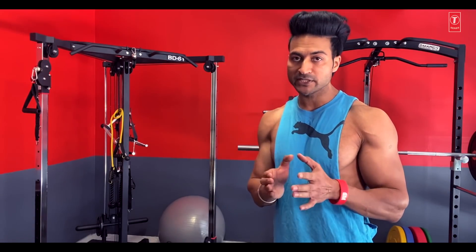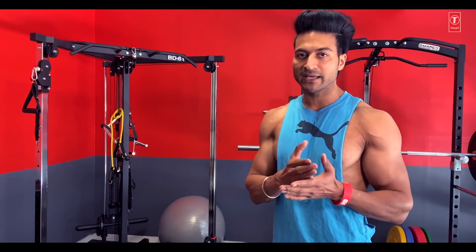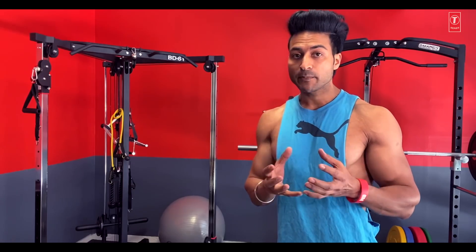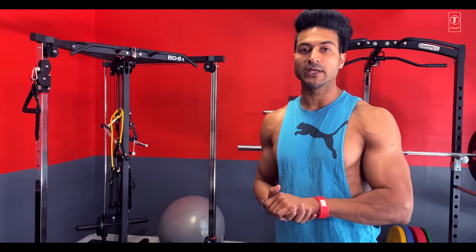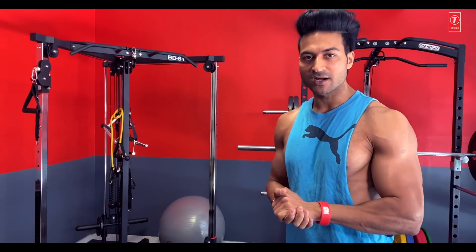Both heads are engaged. The rep range is 12 plus 12, which is 24 reps combined, without any rest. Again, I am going to show you this bicep finisher superset — do it last in your routine. Try it and see the pump — it is insane. So let's start.